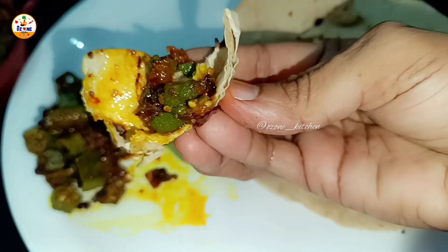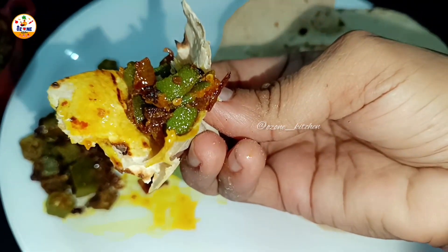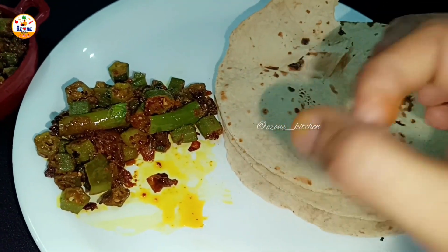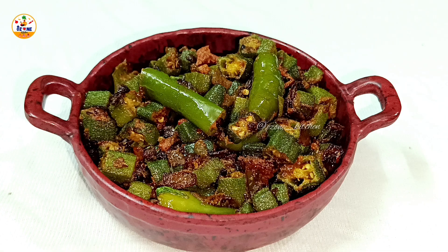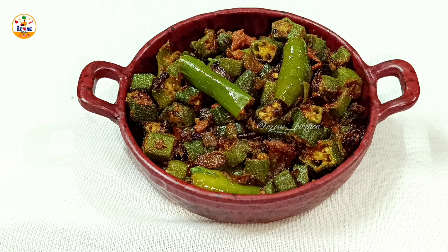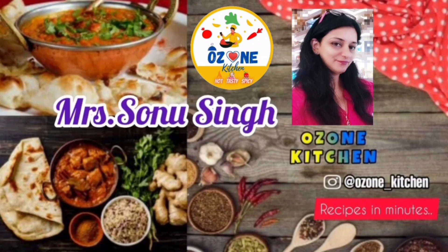Today I am going to give you some hot, tasty, and spicy recipes. In this recipe you will get hot, tasty and spicy results, but you have to watch the whole recipe including the small tips — it is very important.